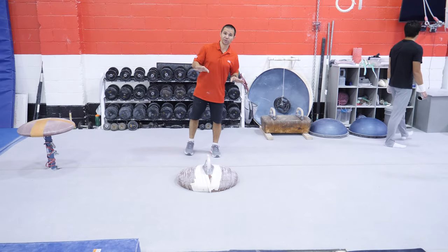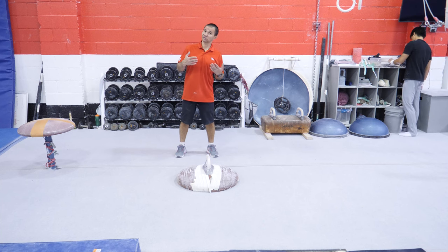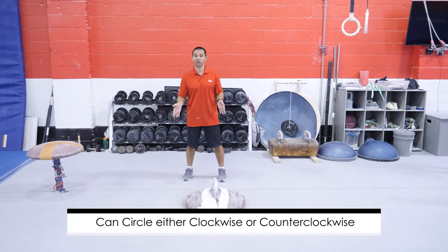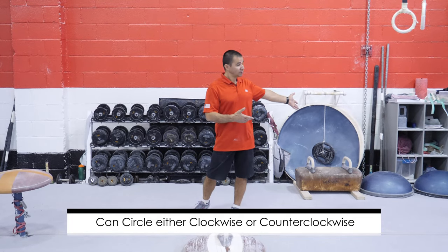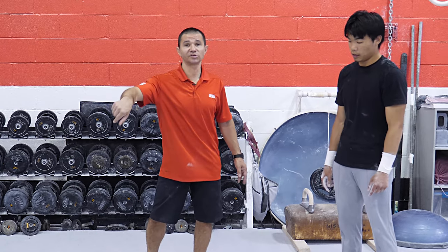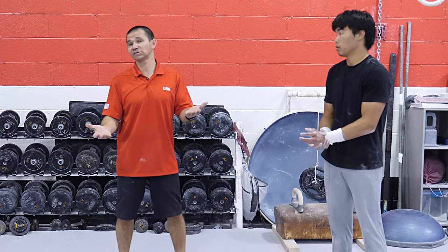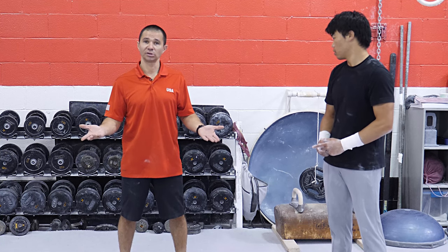It used to be that kids learned to do circles both ways because it was the requirement. Now coaches should pick, depending on the gymnast's ability, which way they're going to do it — clockwise or counterclockwise, like Curtis showed you. Some kids do counterclockwise, some do clockwise. That's a choice the coach can make with the athlete, which way to learn the circles.